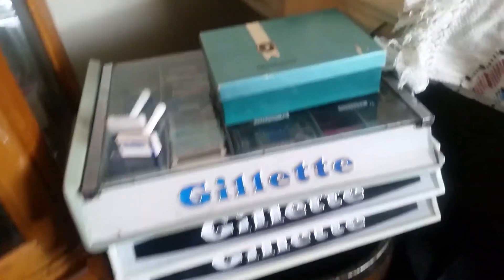Then you go over here. Got a couple display counters set up.